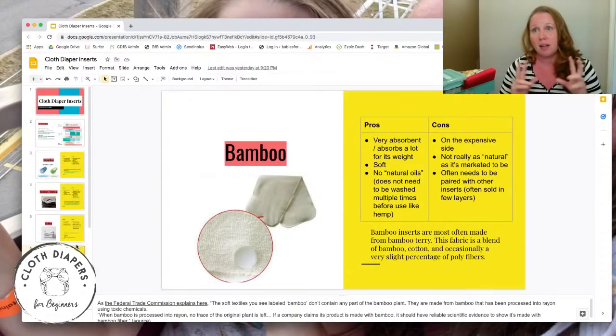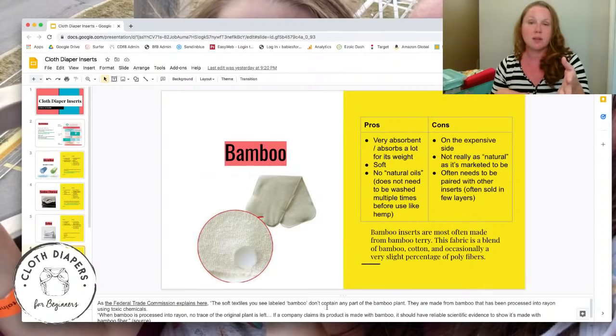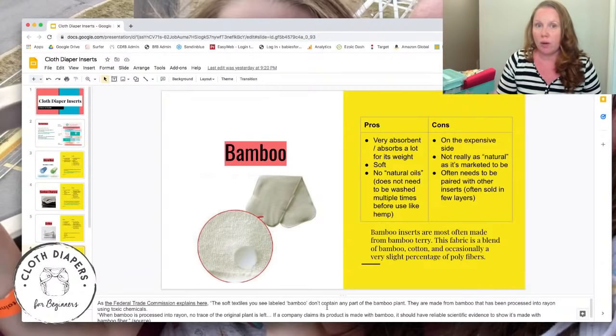We call bamboo a natural insert, but the Federal Trade Commission notes that soft textiles labeled 'bamboo' don't actually contain any part of the bamboo plant — they're made from bamboo that's been processed into rayon using toxic chemicals. So it's not truly natural. I actually list that as a pro though, because bamboo is so heavily processed that unlike hemp, you don't need to wash it many times to remove natural oils — you just prep it like cotton or microfiber.